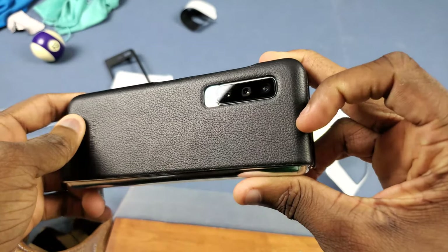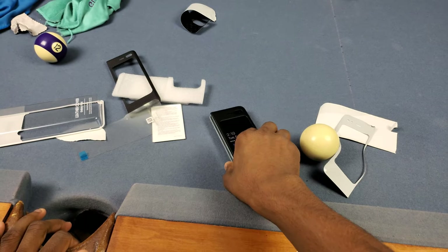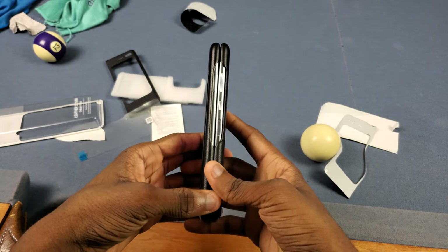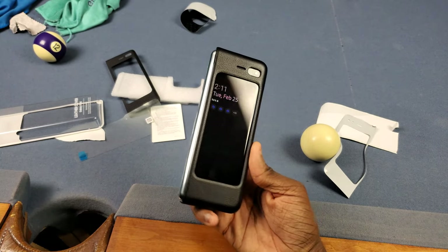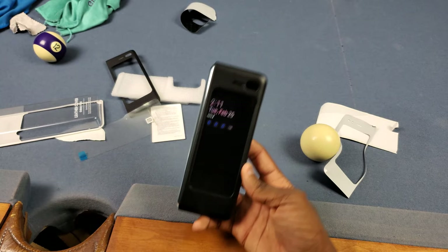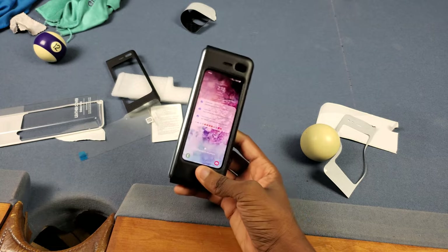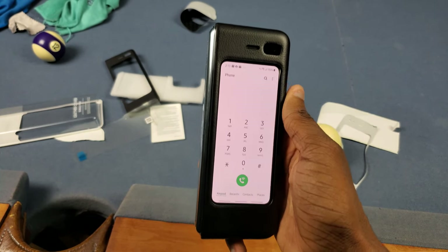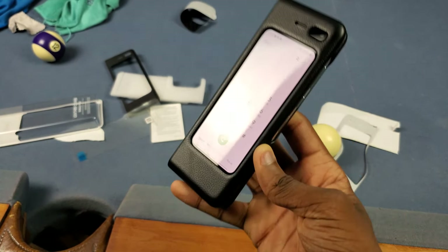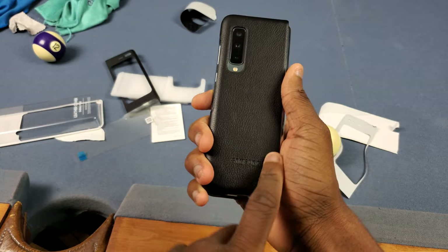After giving it a quick wipe down, let's slap on the other side — and there we go. Man, this case is looking nice. Looking at the back side it actually raises a little bit over the camera, so if you put it on the table it won't scratch your camera — that's dope because I really wanted a case that does that but isn't too thick. You can smell the leather even from a distance. The cutouts are on point and it's not covering the hinge like some cases do.